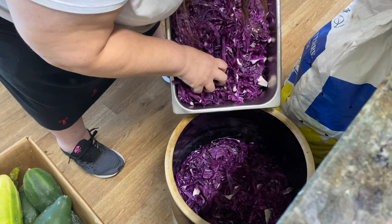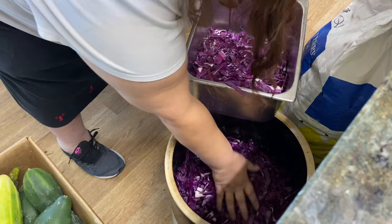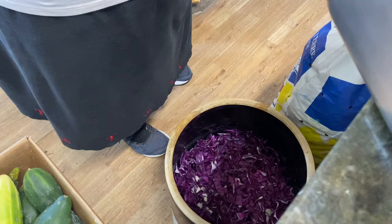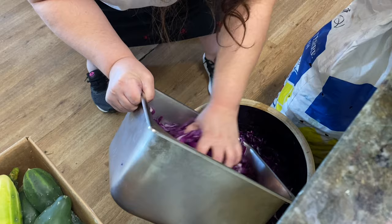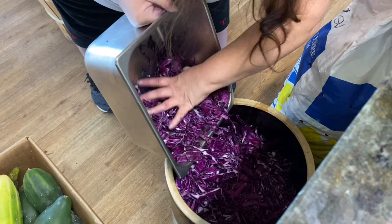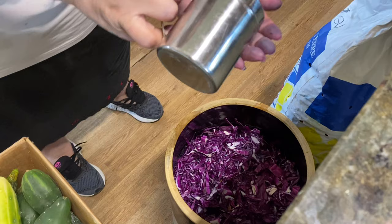Now I'm sprinkling salt into the crock, then I start to add cabbage. Layer by layer, I'm alternating a very thick layer of cabbage with a thin layer of salt. I don't put as much salt in the sauerkraut as most recipes call for — neither do my folks. We tend to have a very limited salt intake. The salt we use is sea salt — no bromine, no iodine, just plain sea salt.